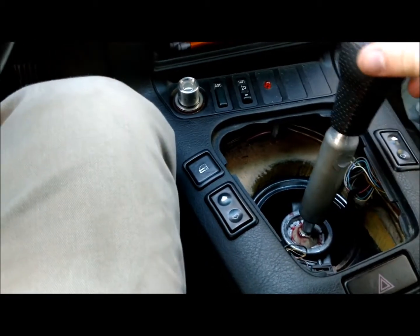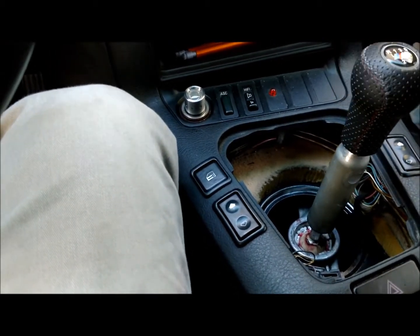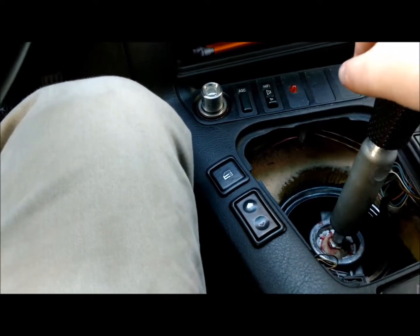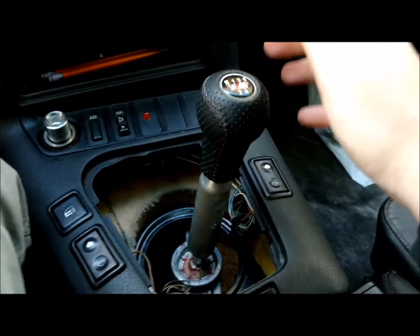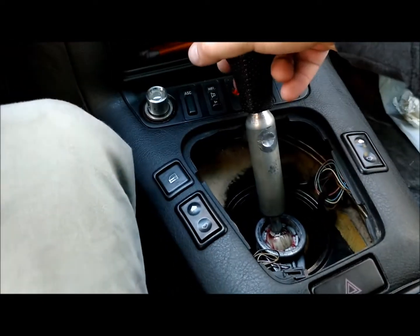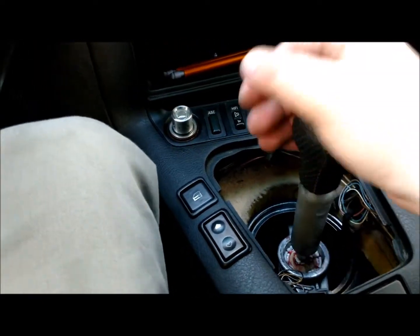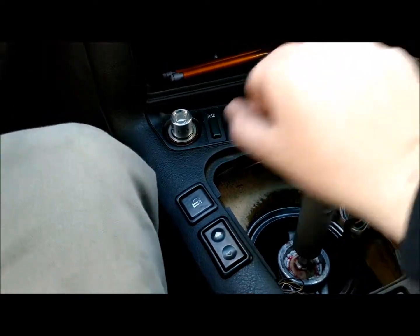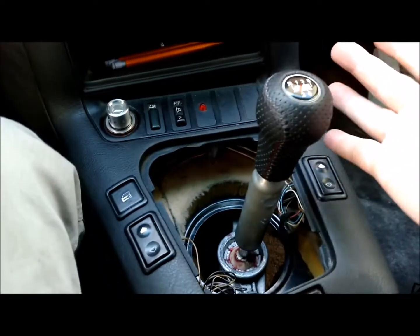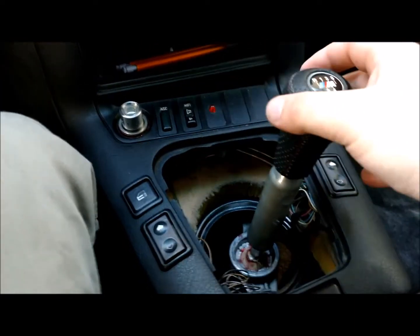The other thing too is 5th gear — it will just center on 5th gear, and then your gate for 3rd and 5th will be very vague. So you'll try to shift and you'll have to go over and then up instead of just straight up. That's basically it — if your shifter has 5th gear lean, it will just basically do this.